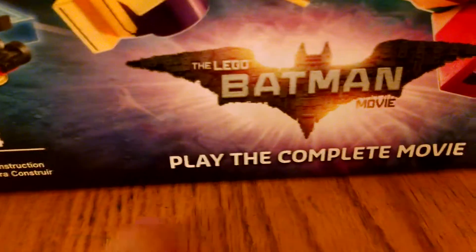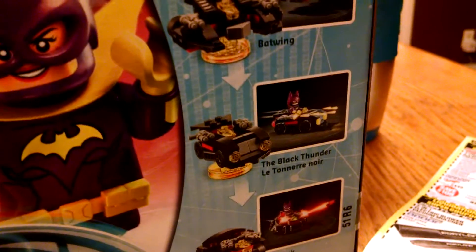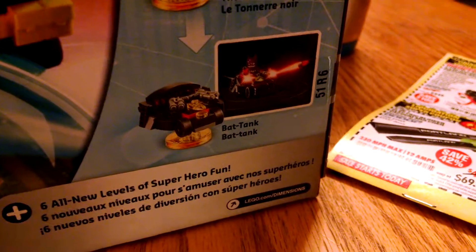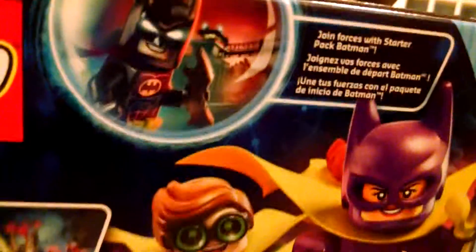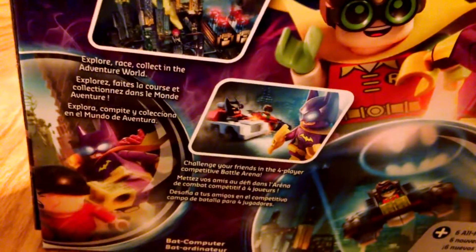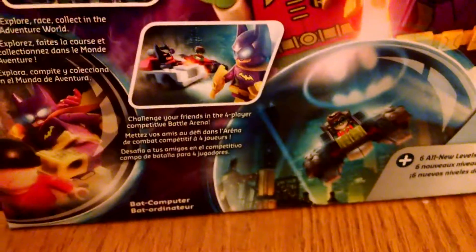Played the complete Lego Batman movie, and I saw the movie Monday. I will be recording the story pack. So we have the Batwing, which is cool — I'm so excited to play that. The Black Thunder — I'm really excited to play that. And what I'm most excited to play is the Bat Tank. I'm going to play that all the way back in the first Lego Batman movie. He joined forces with Star Trek Batman. Explore race collecting the adventure world. Challenge your friends in the 4-player competitive battle arena.